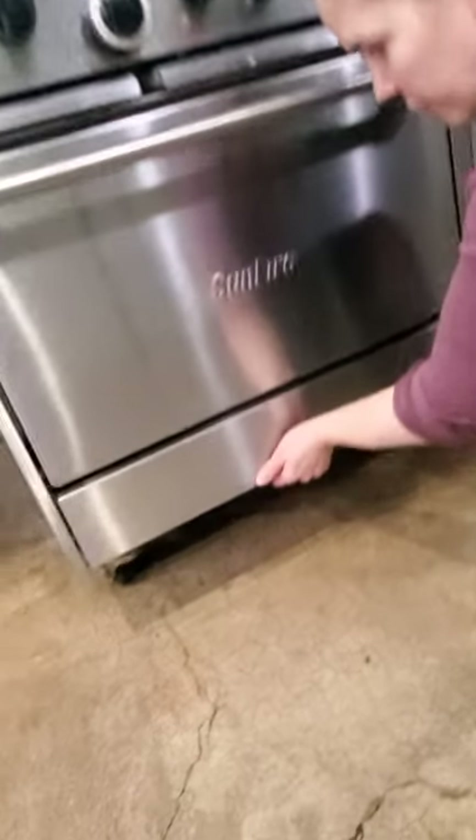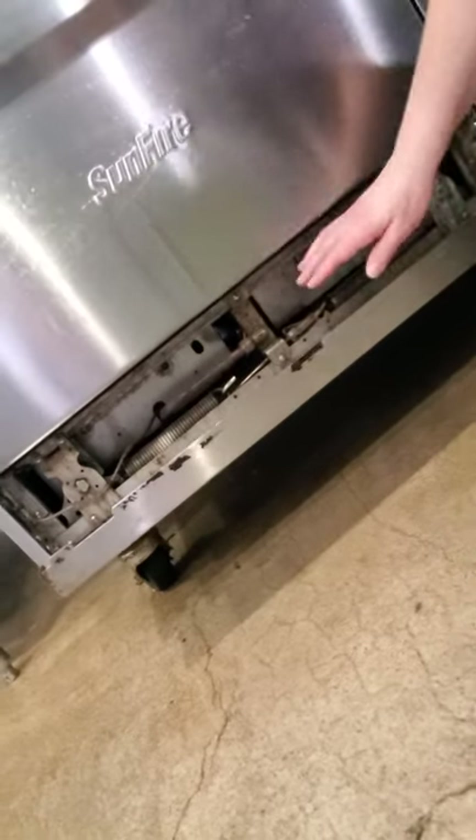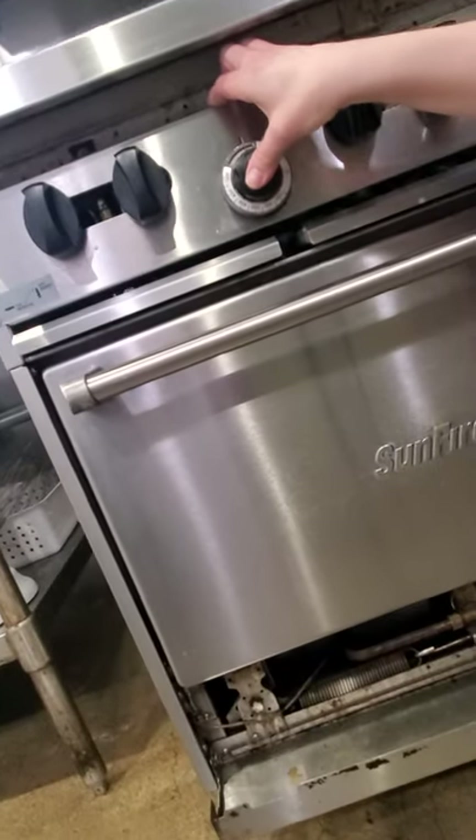Lighting the pilot light on the conventional oven. So you lift up and pull it towards you. You can see that there's a flame back there, so it currently is lit. But if it was not, you would want to push and hold down the temperature knob.